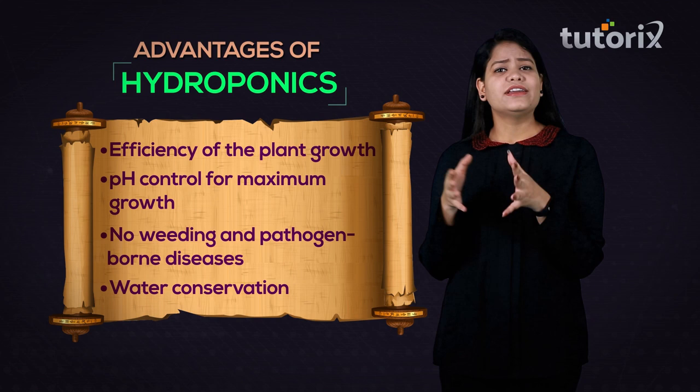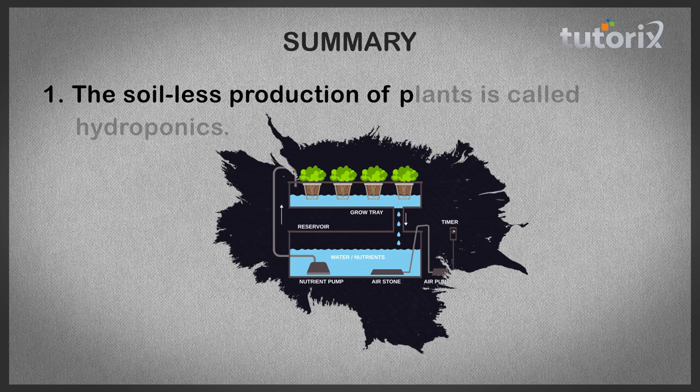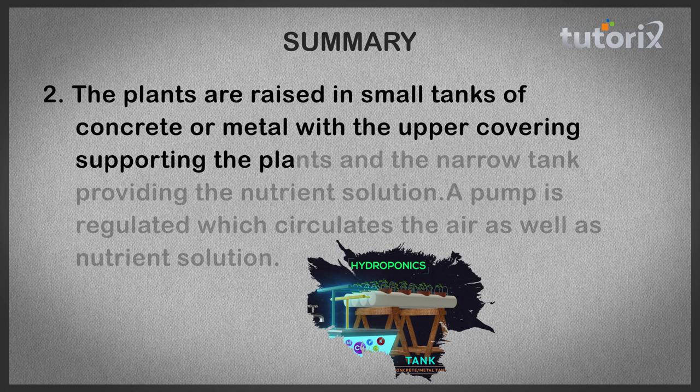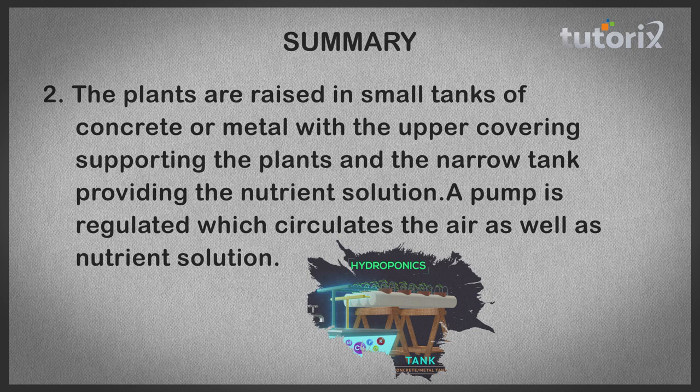With this, we have completed our study of hydroponics, different hydroponic systems, and various advantages of hydroponics. To summarize: the soilless production of plants is called hydroponics. Plants are raised in small tanks of concrete or metal with an upper covering supporting the plants, and the tank provides the nutrient solution. A pump circulates the air as well as the nutrient solution.